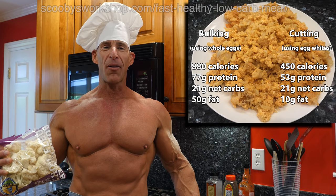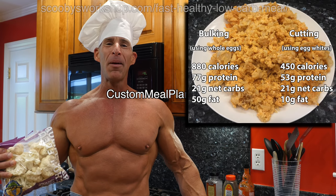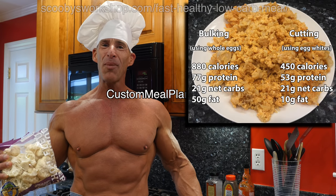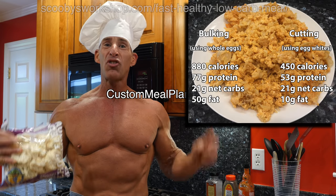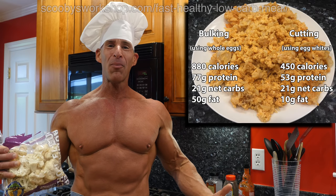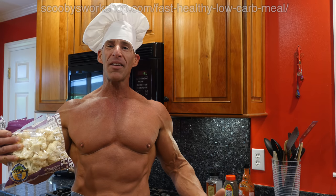We're going to use a lot of cauliflower. One of the most common complaints I get from people using custommealplanner.com when they're trying to lose weight is that it has too many vegetables, which is a crack-up to me — someone trying to lose weight complaining that they're getting too much food. But trust me, when you cook this, it's going to boil down into oblivion.